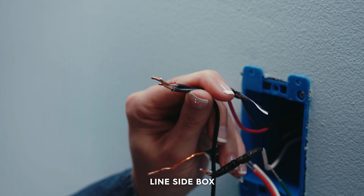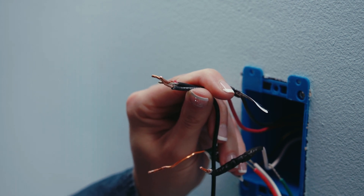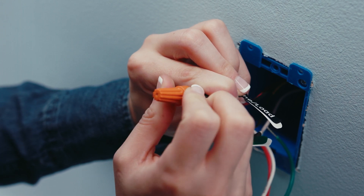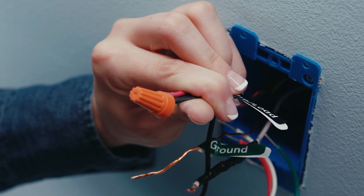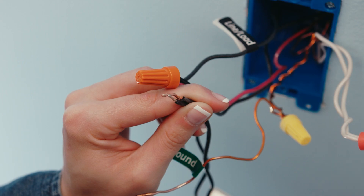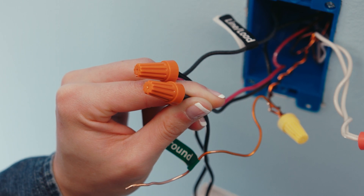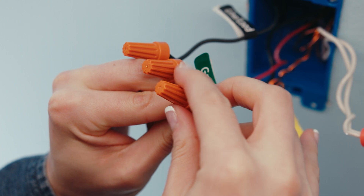Let's start with the line side — remember, this is the side that had voltage when tested. Connect the line wire and one of the traveler wires from the wall to the black line wire on the SYNC or C by GE smart switch by putting them in the wire nut, turning it clockwise, and gently pulling on a wire to test the connection. In this example, the line wire is connected to the red traveler. Connect the second remaining traveler wire from the wall to the remaining black wire on the smart switch — for our example, we'll use the black traveler. Connect the ground wire from the wall to the green ground wire on the SYNC or C by GE smart switch.